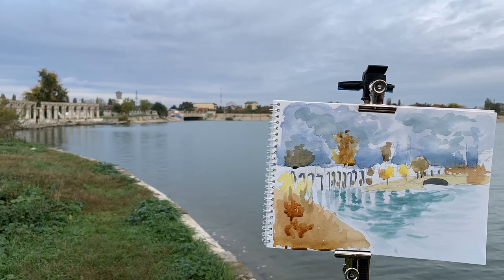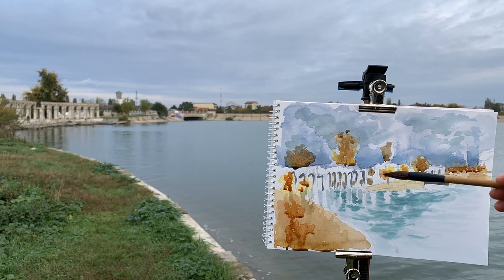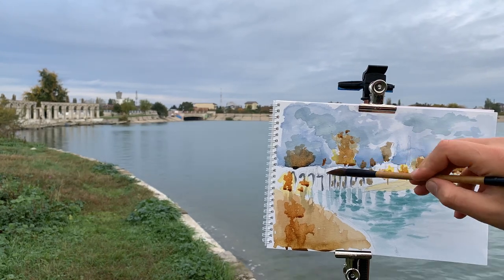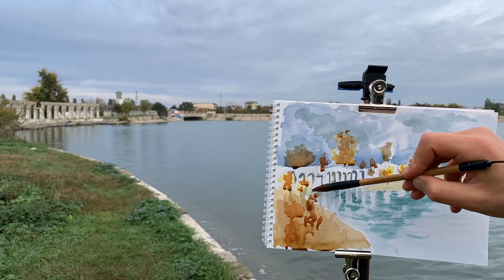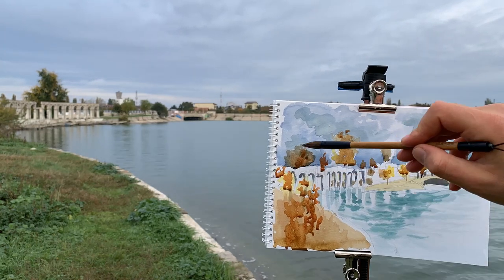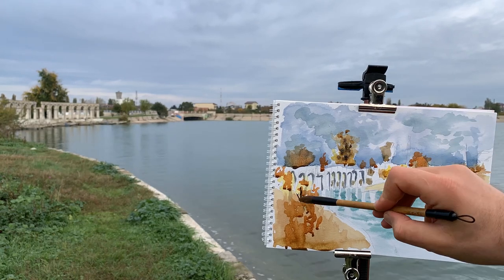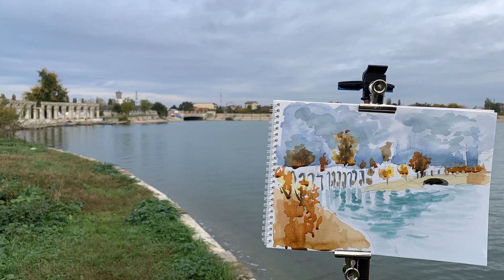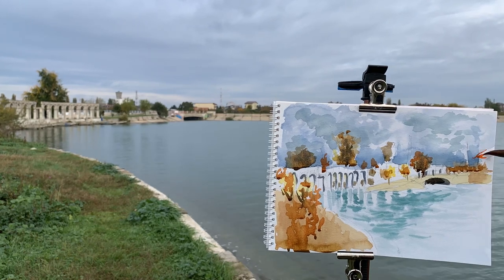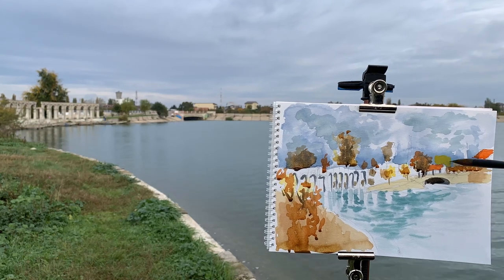This brush is very versatile. You can use the broad side to make large washes or use the tip, which makes a sharp point so you can draw finer lines. The hair of the brush can also be arranged into a more random shape and used for making bushes, trees, and grass, so it's very suitable for landscape painting and sketching.